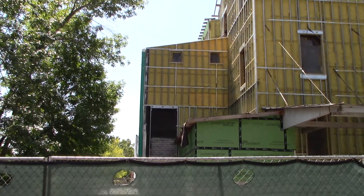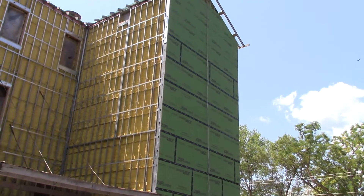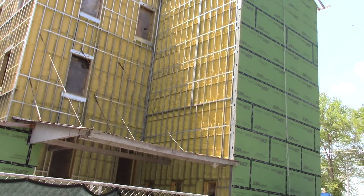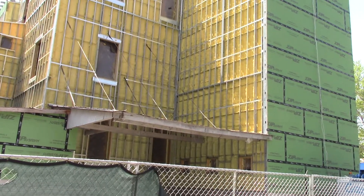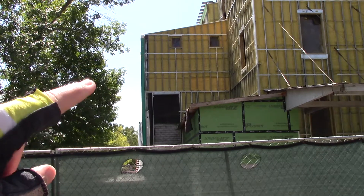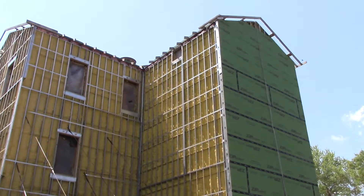I want you to look at the Ozark Mill. They've got the green board on, and in the gap they've got sprayed foam insulation. Pretty sure that's foam insulation, but as you can see they're getting it done.